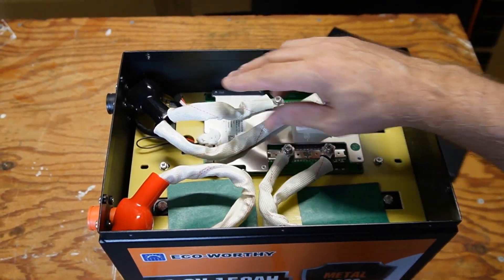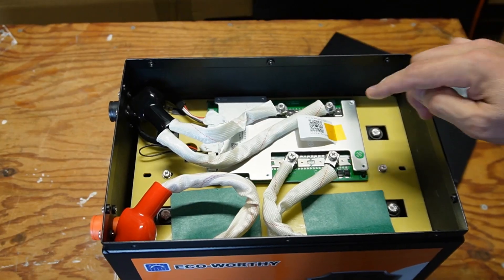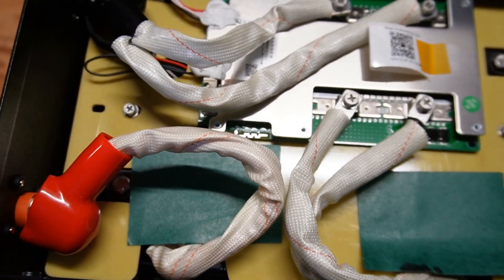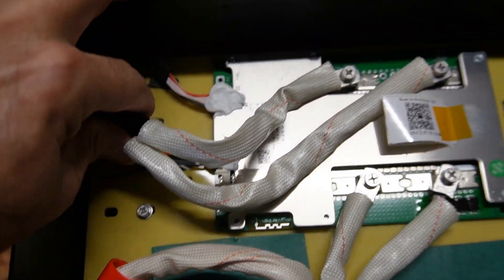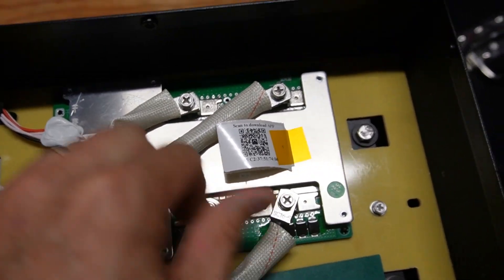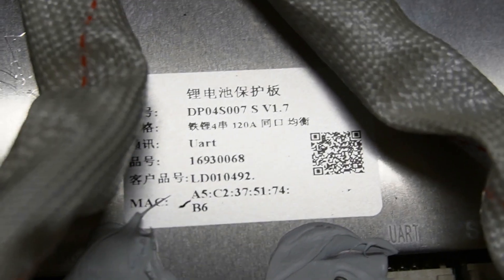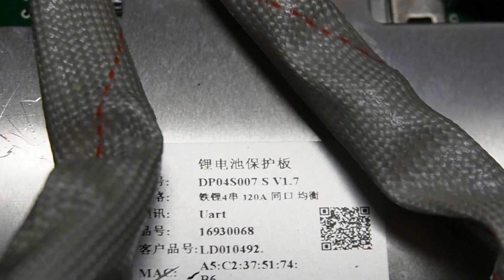At first glance, I'm really liking how these wires are all protected — it keeps anything from accidentally touching. I've taken the camera off the tripod to get a better shot. I checked all the connections for tightness and everything's good and tight. Let's see what kind of BMS we have here. I believe that's a JDB BMS — that DP-04-S007, I'm pretty sure is a JDB BMS. If not, I'll put it up on the screen.